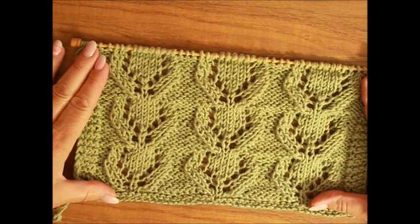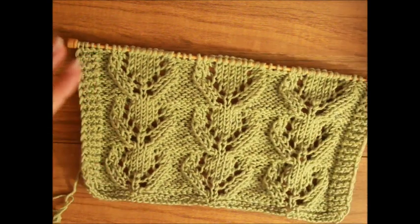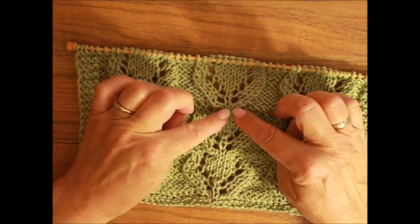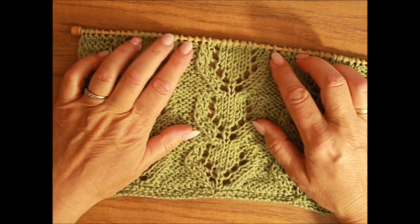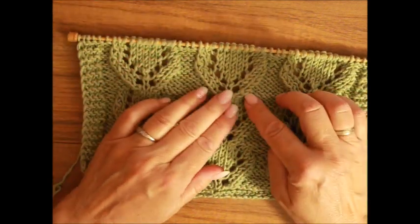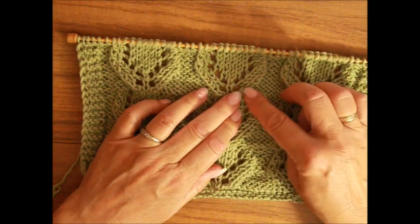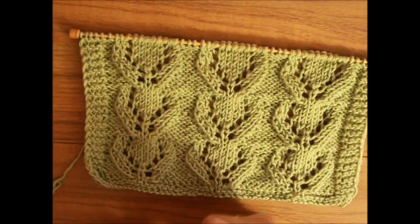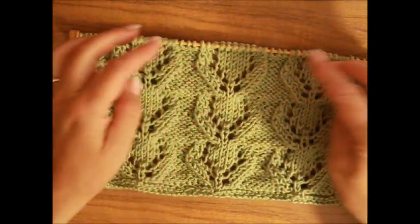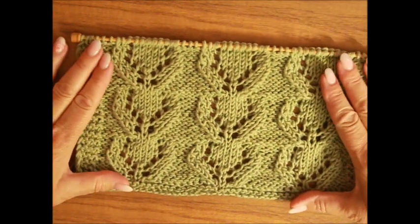Hello and welcome to the show. Heute habe ich für euch ein Ajour-Muster, der aussieht wie Ajour mit Zopfmuster. Es ist kein Zopfmuster – das sind einfach die Maschen zusammengestrickt, die sich nach rechts biegen und nach links biegen. Und dadurch haben wir diesen Effekt, so wie Zopf.